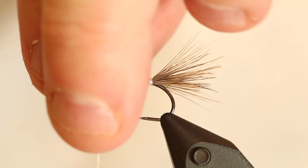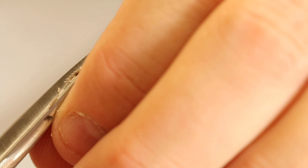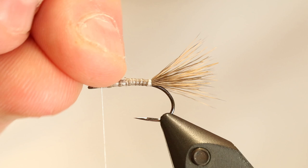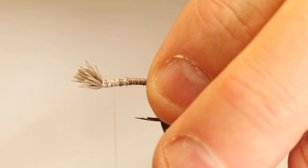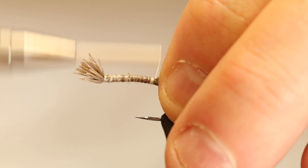Then here in the front, I'm gonna cut this off, so that I get a bundle sticking out here in front — that's gonna be the head. This is how the fly is designed. So we have the tail and the head part.